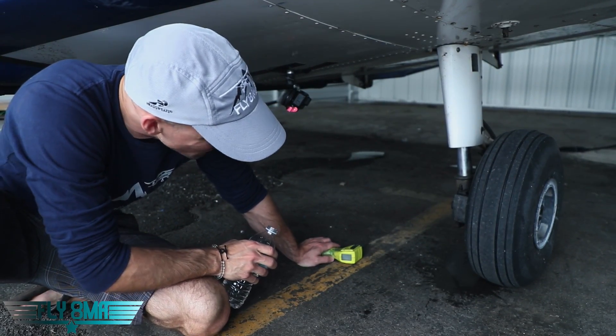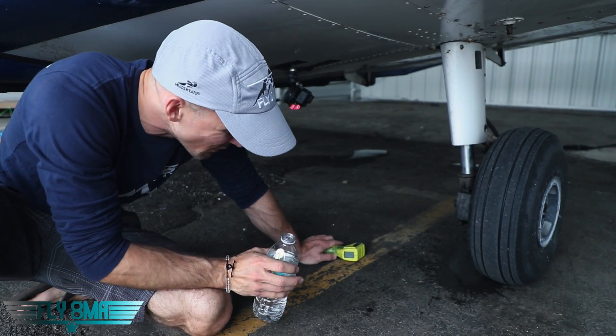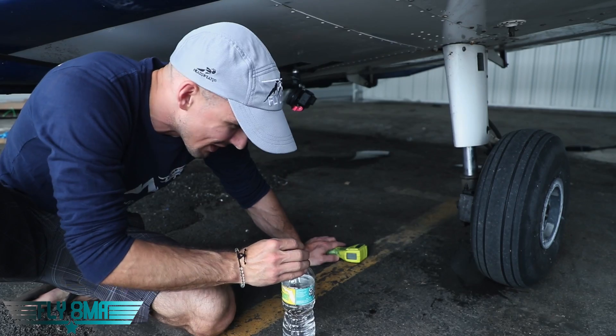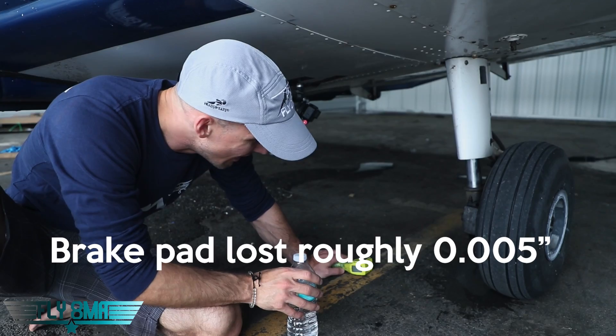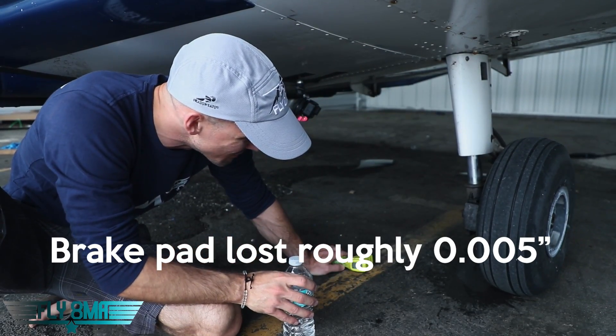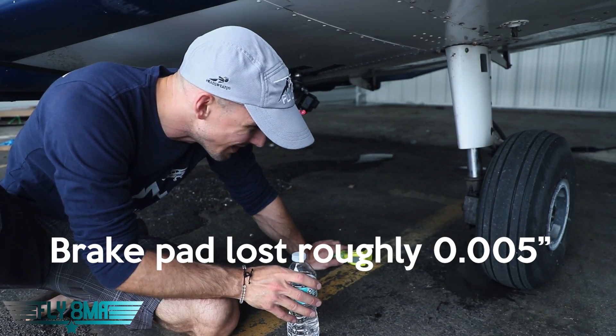How much damage gets done for just one taxi out by a student running about 1,000 to 1,100 RPM? That's what we ended up doing — we found that 1,000 to 1,100 RPM was plenty to really drag the brakes very lightly. And this is what we got from it. Definitely a lot more damage than if you're taxiing at 800 RPM and not using any brakes at all.